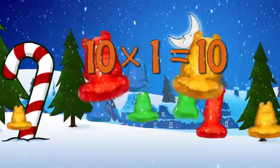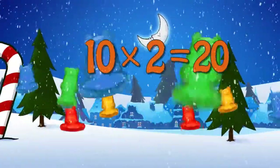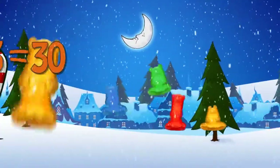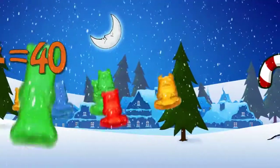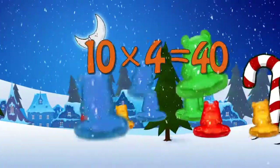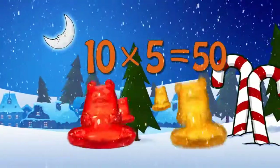10 x 1 is 10. 10 x 2 is 20. 10 x 3 is 30. 10 x 4 is 40. 10 x 5 is 50.